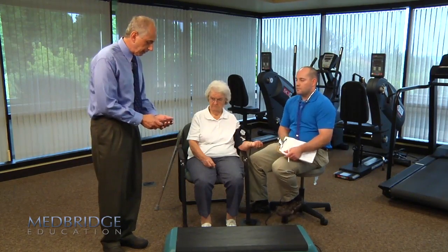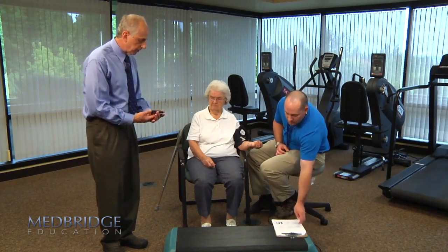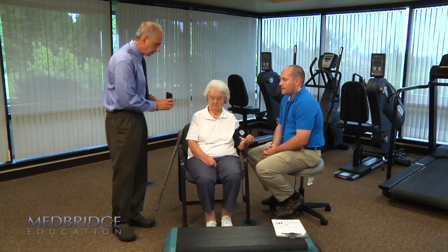So Millie, we have this metronome and we're going to ask you to keep pace with it. I'm going to go ahead and start this. Do you hear this well? Okay, this will be kept here. I'm going to give you two minutes — we've got your resting pressures. Go ahead and start.